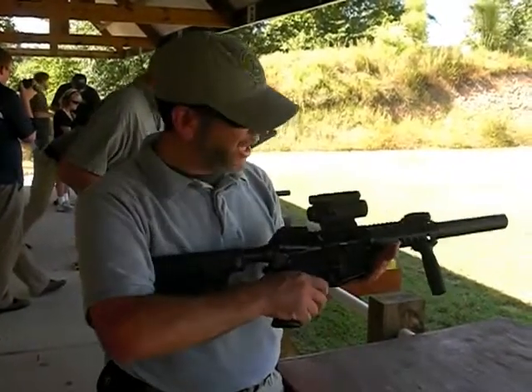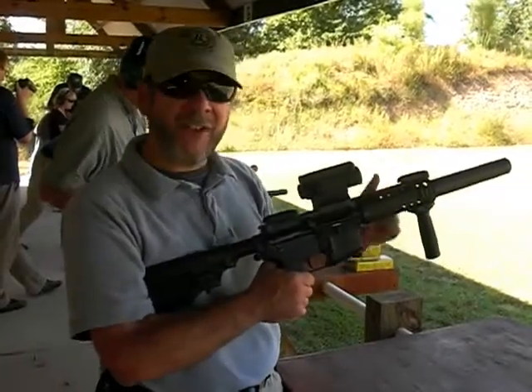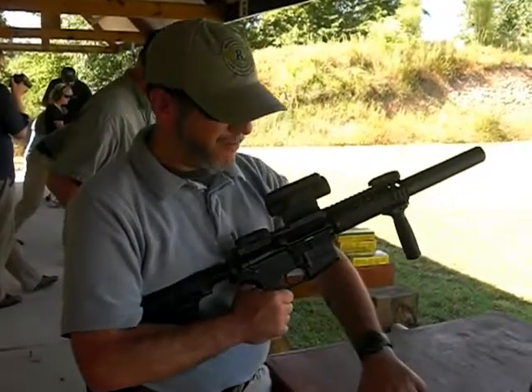So we're going to test this out. It looks like this is available for civilian sales in a 7.5 inch barrel, and let's see how it shoots.